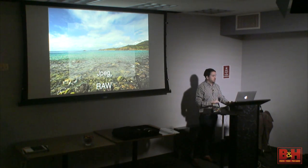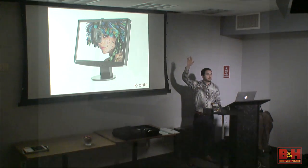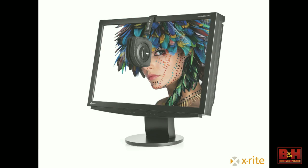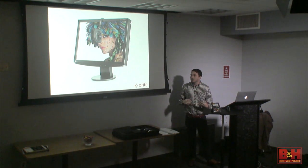The next question is always the more loaded one: who here regularly calibrates their monitor? Any time we begin to talk about color in any visual medium — photography, videography, graphic design — a properly calibrated monitor is essential. The really simple reason is you need to know what you're seeing is actually the color in the file, not the settings on the monitor.